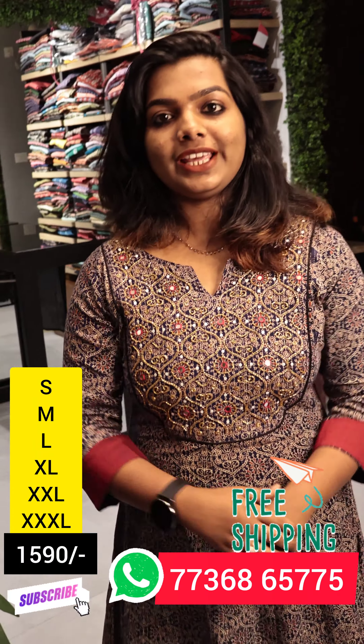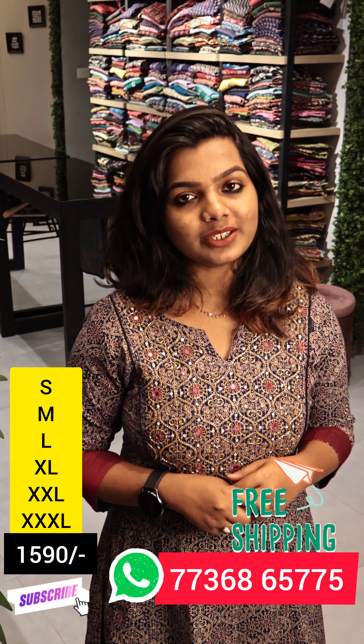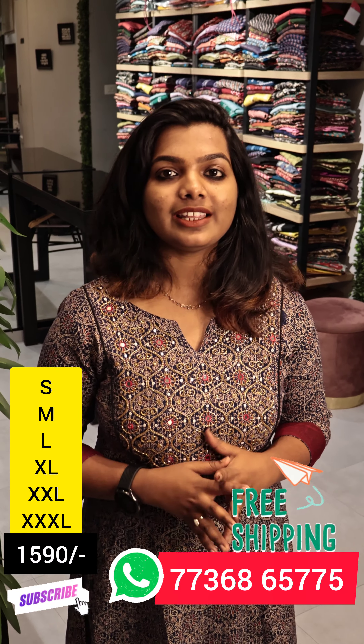Hello Viewers! Welcome to our new video. Welcome to the 18-piece panel cut collection. We have uploaded a panel cut in red color and we have had a great response.